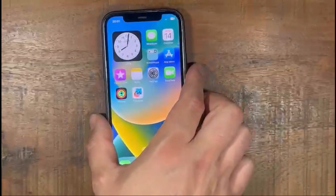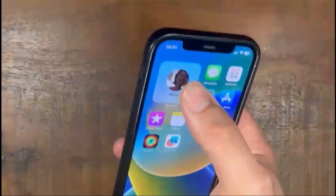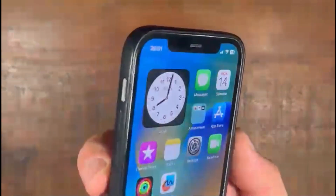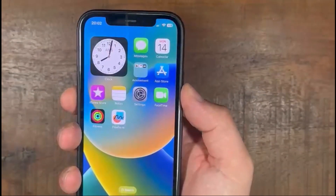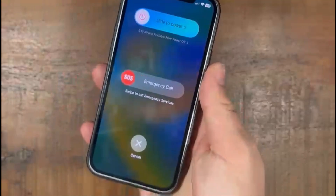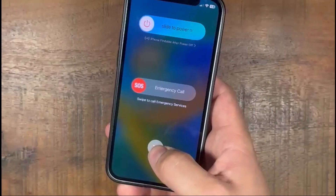After you've logged in to your phone again, the second thing you can do is press the power button on the right side and simultaneously the volume down button at the same time — one, two, three, press, hold — and then the same screen will appear. That's the second method.